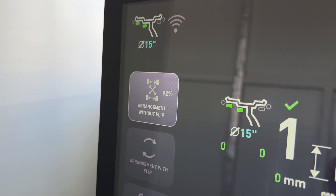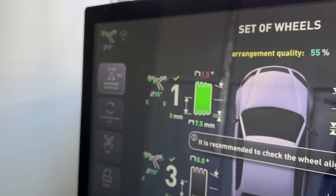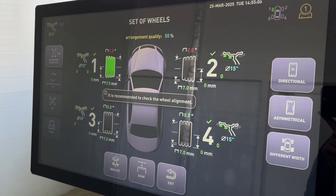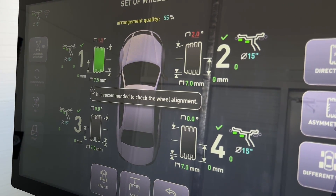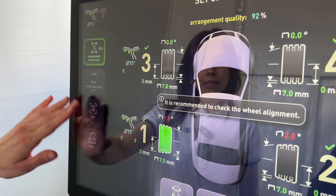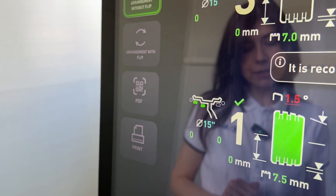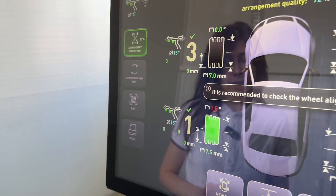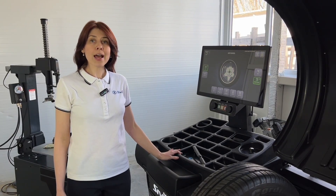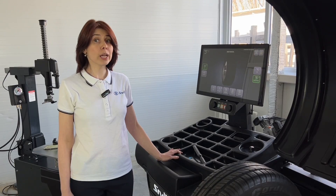The machine considers factors such as tire stagger, tread pattern — directional, non-directional, asymmetric or symmetric — and can suggest tire rotation depending on the tread type. The machine generates a report detailing the balancing results for each wheel and the tire tread diagnostic results.